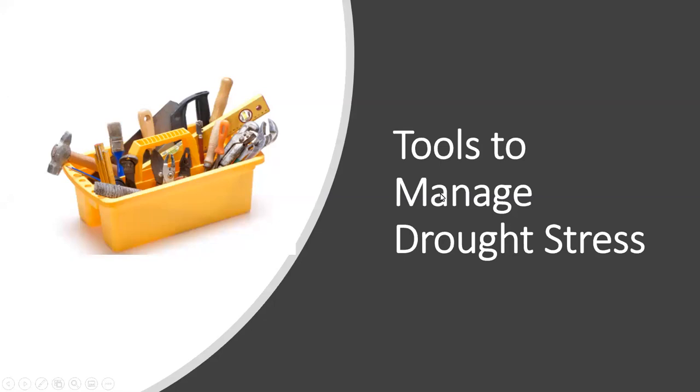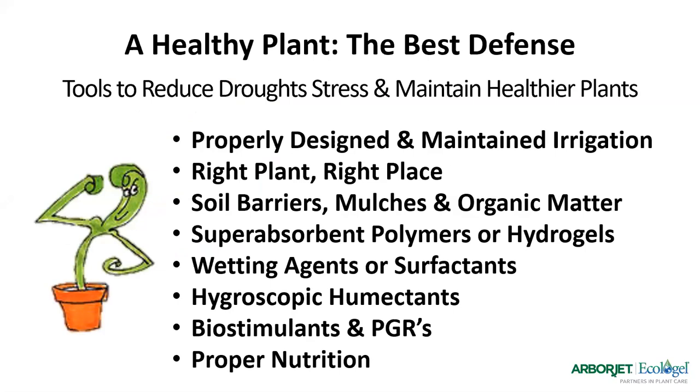What are the tools we use to manage drought stress? A healthy plant is the best defense. These tools reduce drought stress and help maintain healthier plants: a properly designed and maintained irrigation system; putting the right plant in the right place; choosing turf grass varieties that are more drought and heat tolerant. Soil barriers, mulches, and organic matter are very important for maintaining plants during drought stress, particularly for bedding plants, trees, and shrubs. We'll also cover super absorbent polymers, wetting agents or surfactants, hygroscopic humectants, biostimulants, plant growth regulators, and proper nutrition.